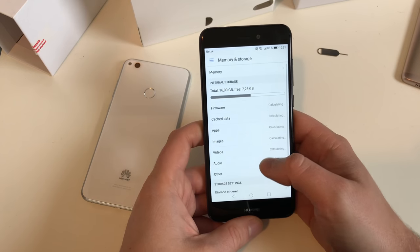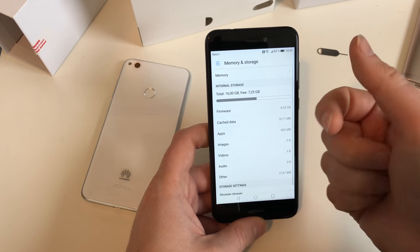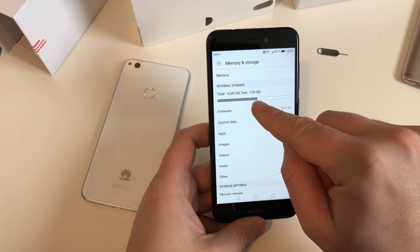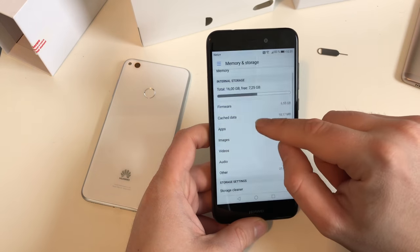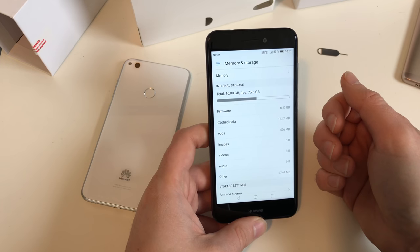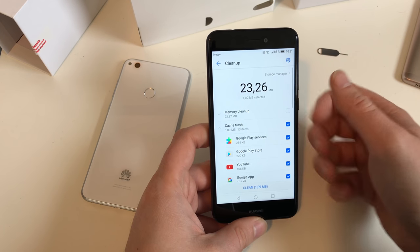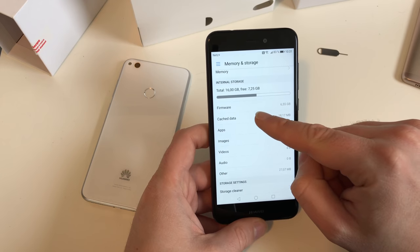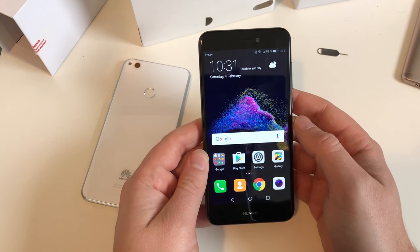Going to Memory and Storage - whoa, this is tough. It's 16 gigabytes total, but after calculating bits and bytes you don't get 16, you get around 14.8. After the OS, I only have 7.25 gigabytes of free storage - that is totally not acceptable. Even bad Samsung devices offer around nine gigabytes free, so 7.25 gigabytes is horrible. Trying to clear storage only frees 23 megabytes - nowhere near enough. If this is normal, forget dual SIM - just get a micro SD card for more storage.